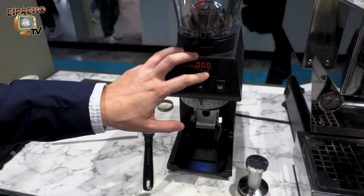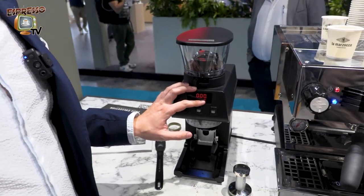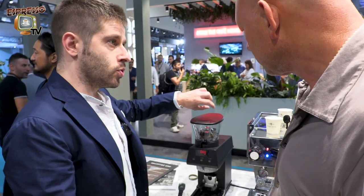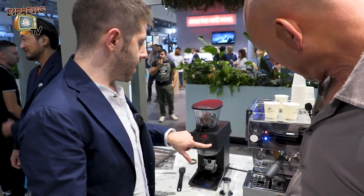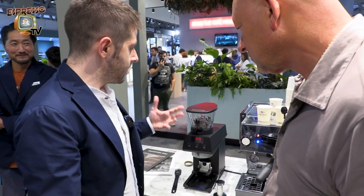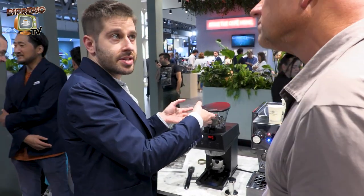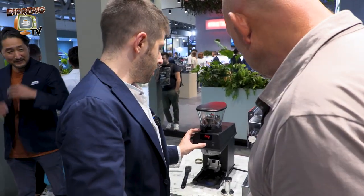Also in continuous mode we have the single dose mode, because if you want to weigh your coffee beans and then pour them into the hopper, you can press this button and the Piccolo will grind continuously — or grind all the beans that you insert inside the hopper.